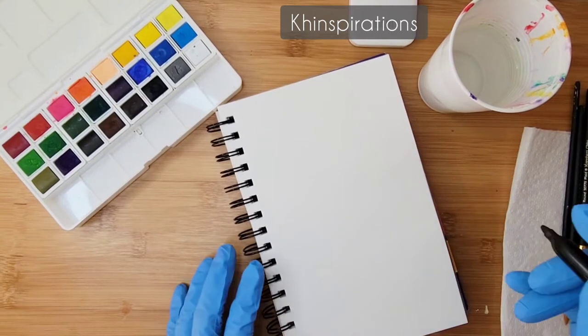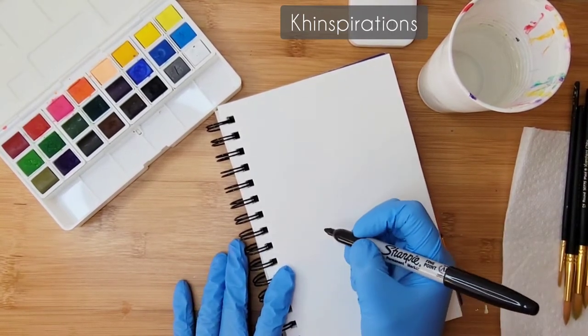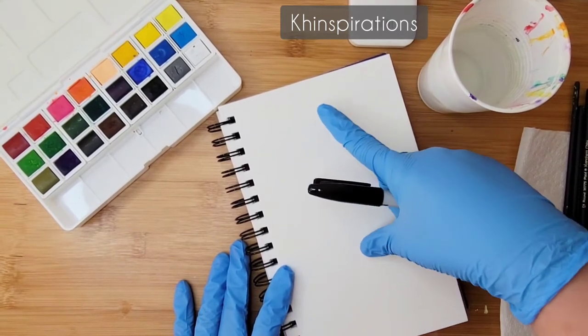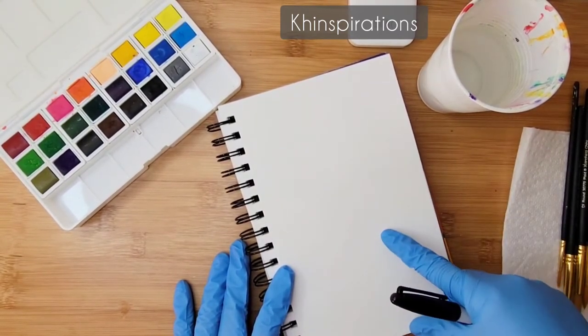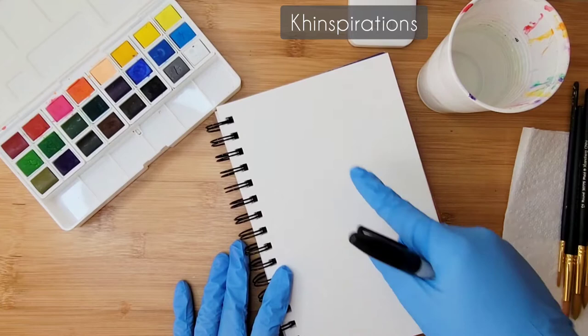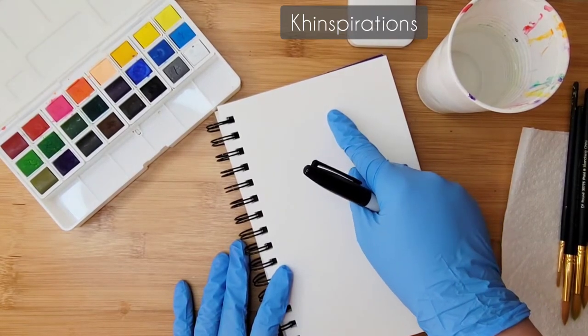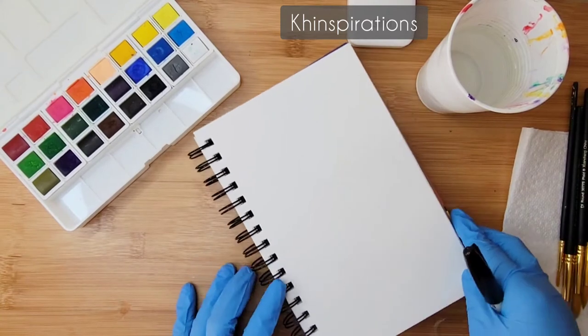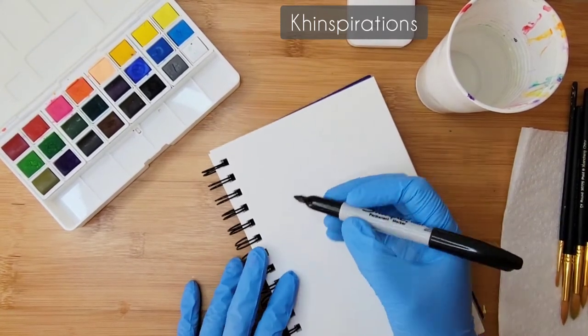To draw the ice cream cone, I'm going to have the scoops here and the waffle cone there, and maybe add a cherry on top — something like that. I'm going to keep my paper this way, so let's get started.